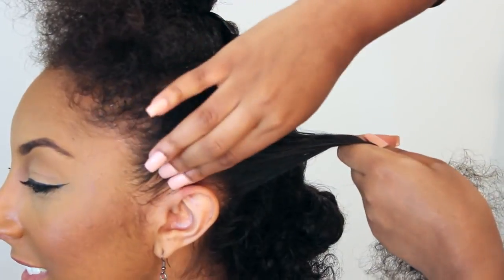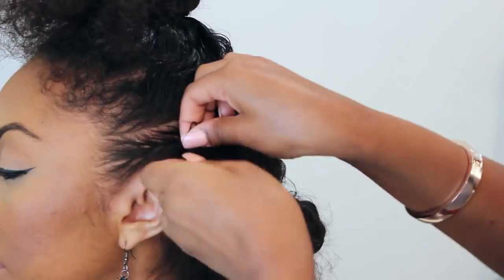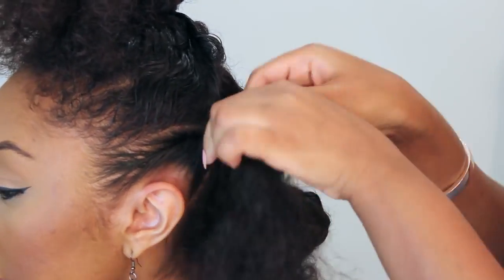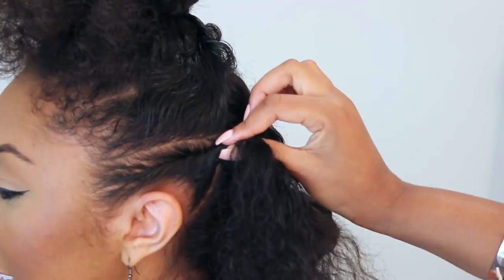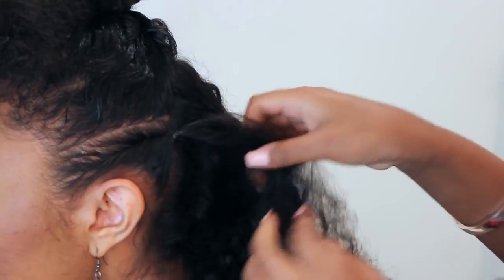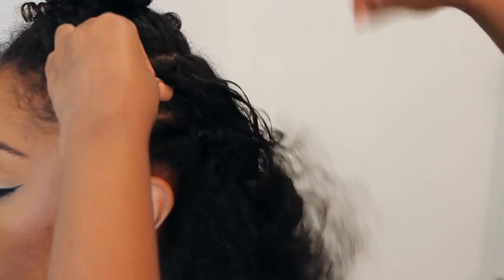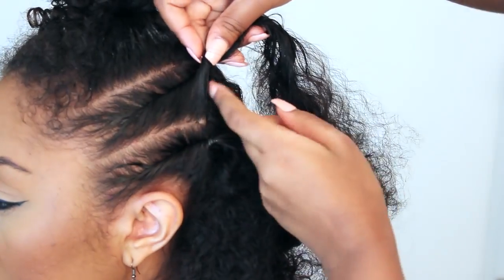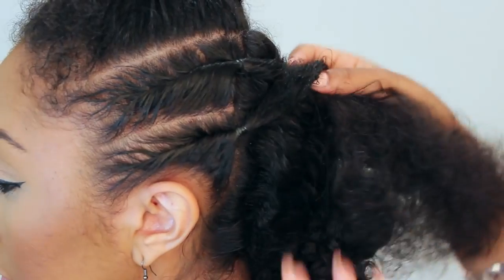After applying the gel, we're gonna start by our hairline and just twist backward into the ponytail we're gonna make. We just finished these two twists and we're gonna do the exact same thing on the other side before putting it into a nice ponytail.